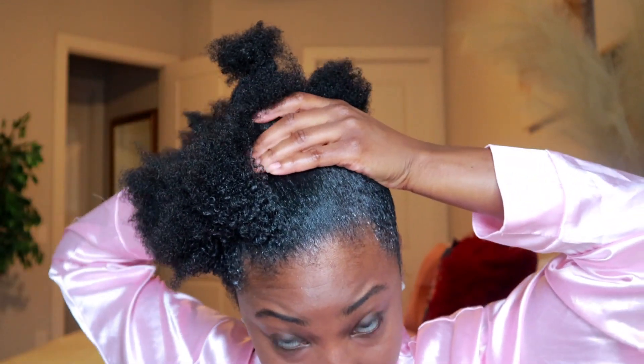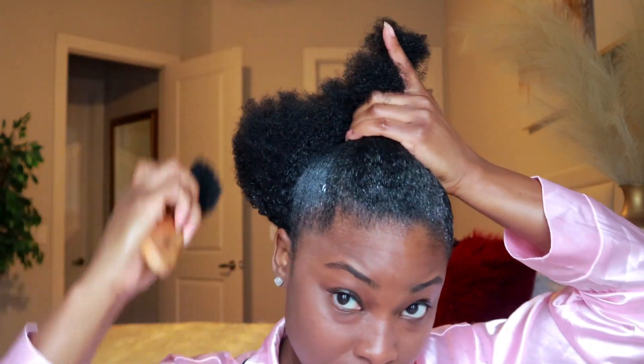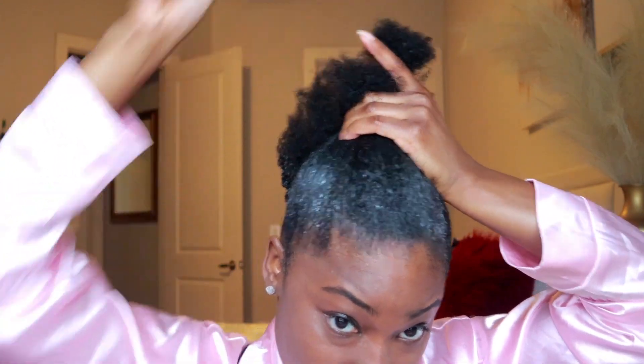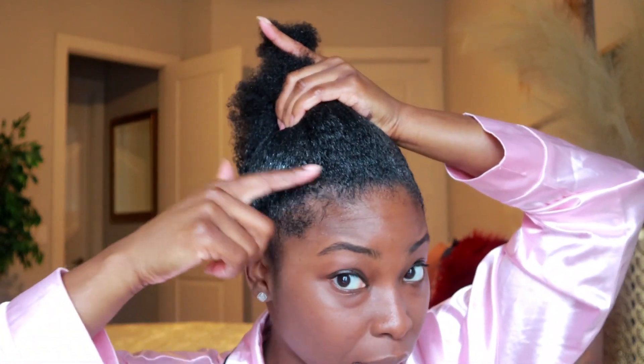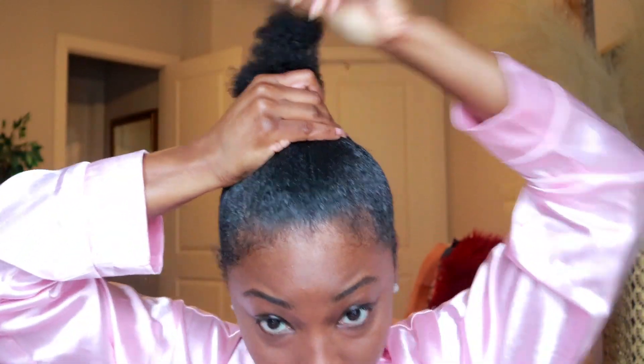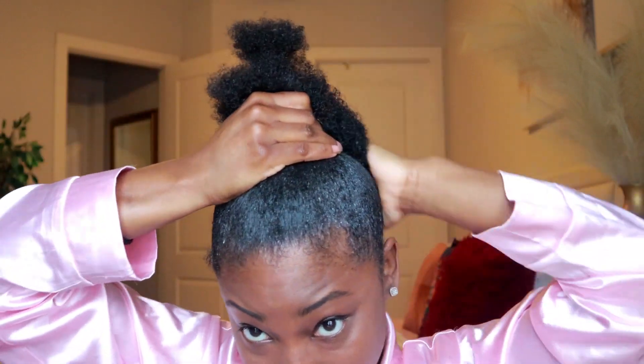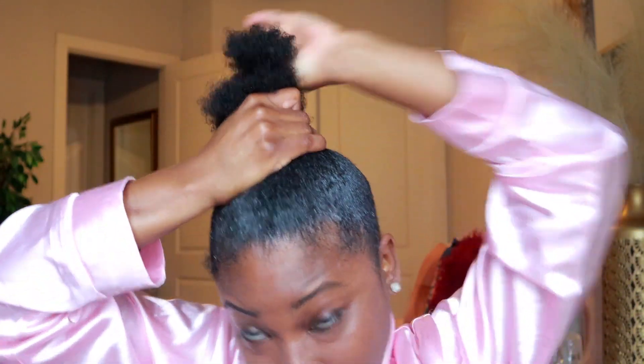I'm brushing upward to reinforce that we're going up. That looks good so far. This part right here I don't care too much about because my edges are a little thin, so I'm going to leave those parts out anyway — I don't want to make them any thinner.